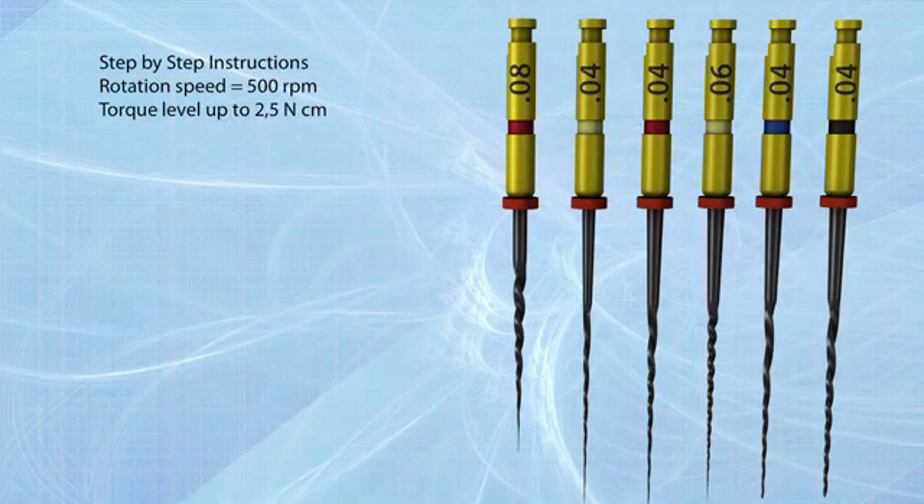HyFlex CM Nighteye Files can be used with crown down, step back, or our recommended single length technique.